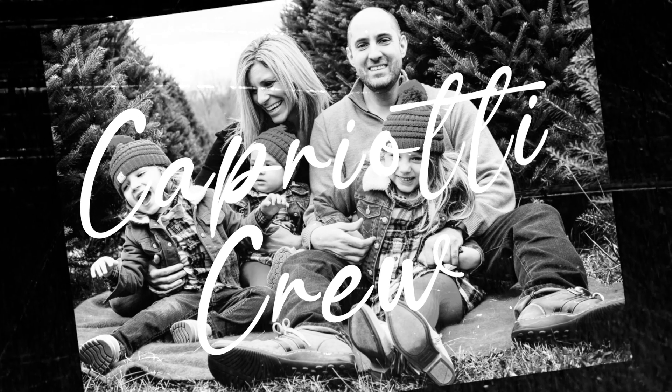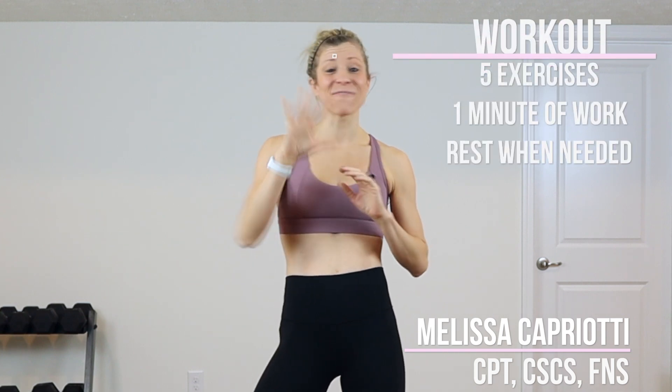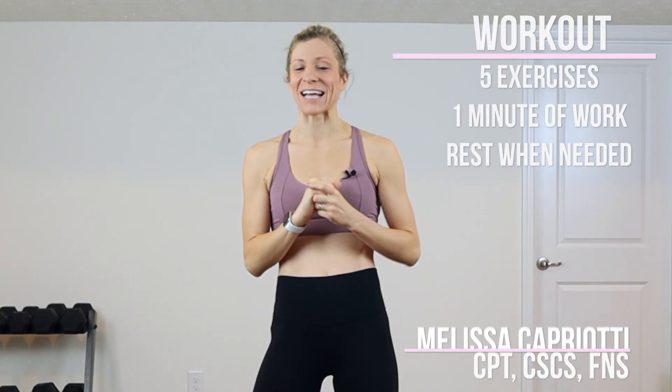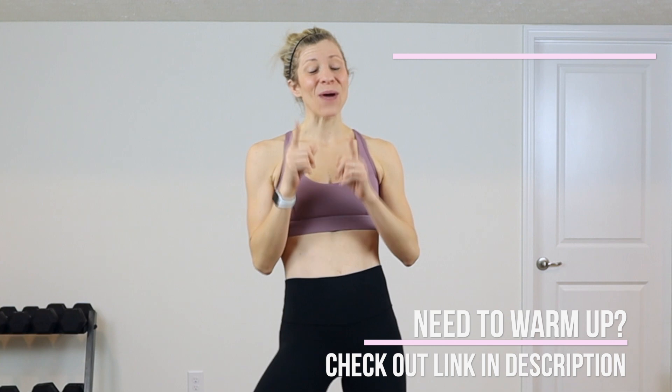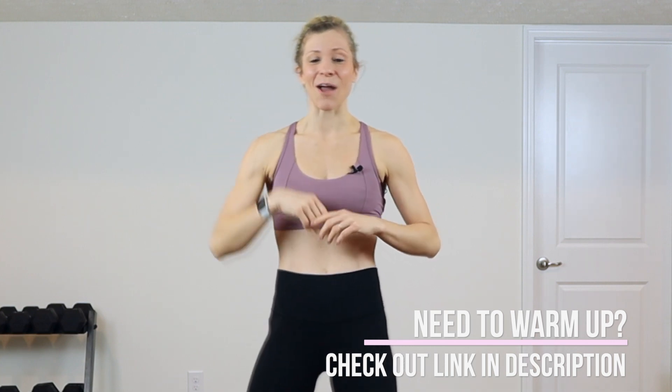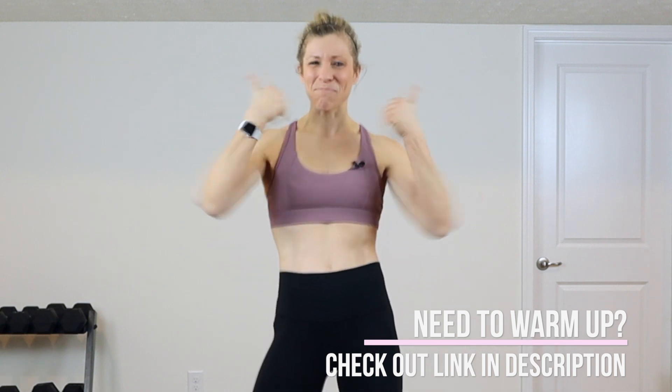Hey guys, I'm Melissa, and I'm a wife and a mom of three, and I know how busy life gets, but I am here for you with these short and effective workouts. Today we are going to do a five-minute ab toner workout. We are going to work for the five minutes with five different exercises. So if you need to rest anytime, feel free to rest and jump right back in when you are ready. If you have not warmed up, go ahead and check out my three-minute warmup in the description box down below. And if you're ready, give me that big thumbs up and let's get started right now.